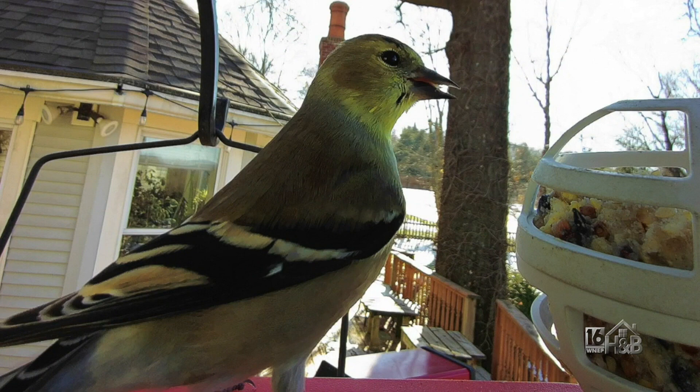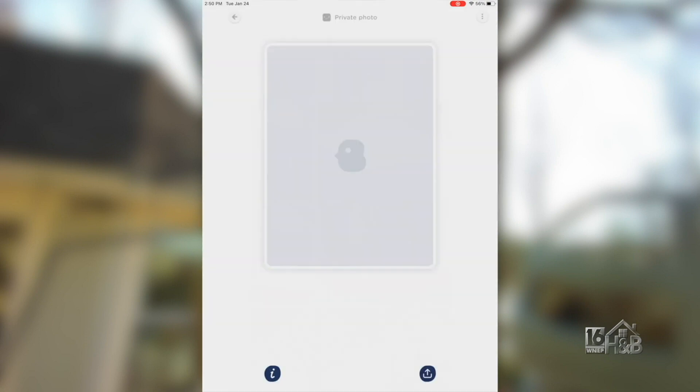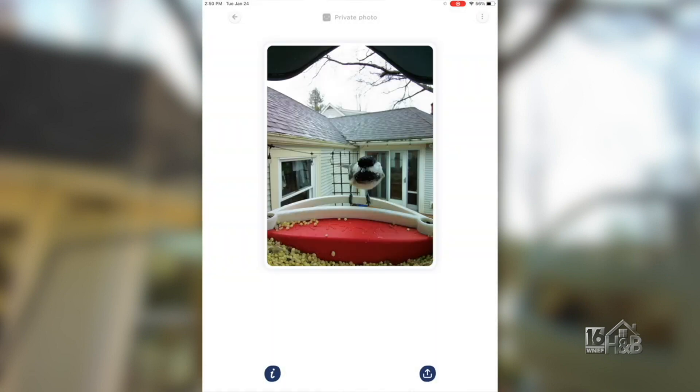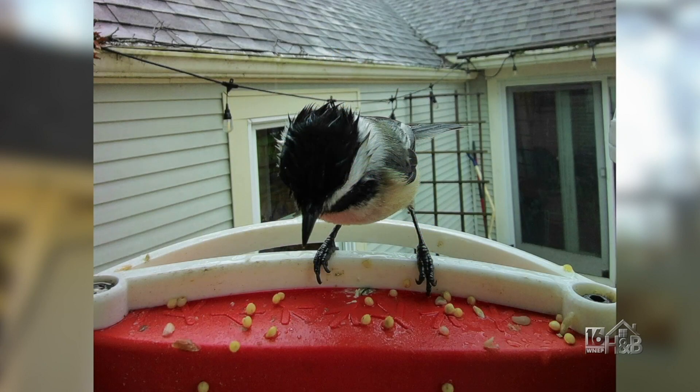Let me go through and have a look at black-capped chickadee, my favorite. Look at the gallery — look at these little happy birds. They're always the first to arrive. This one's got a little bit of a punky, spiky hairdo — look at that. Brilliant.